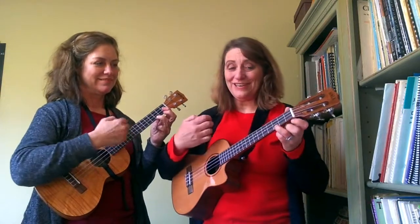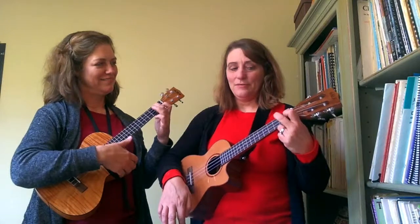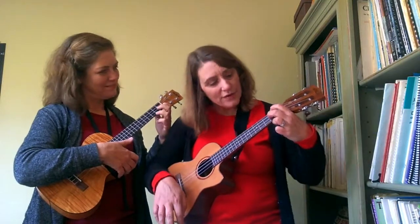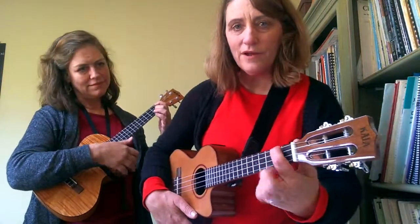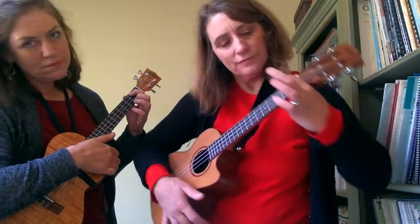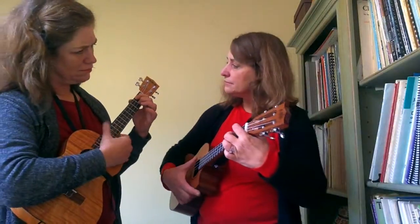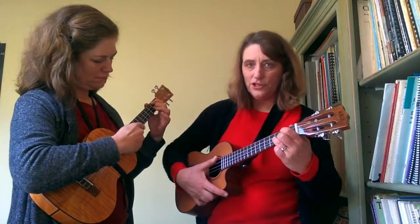The first chord is C. Second chord is F. Then we have a new chord which is D7. And then we go to G.